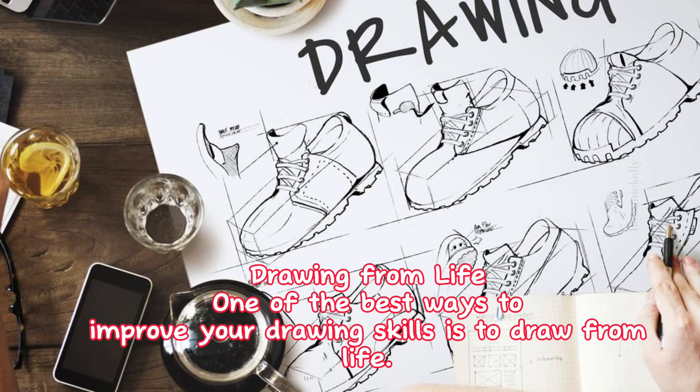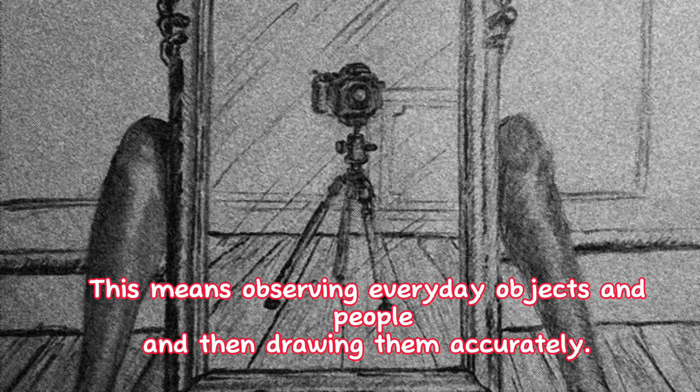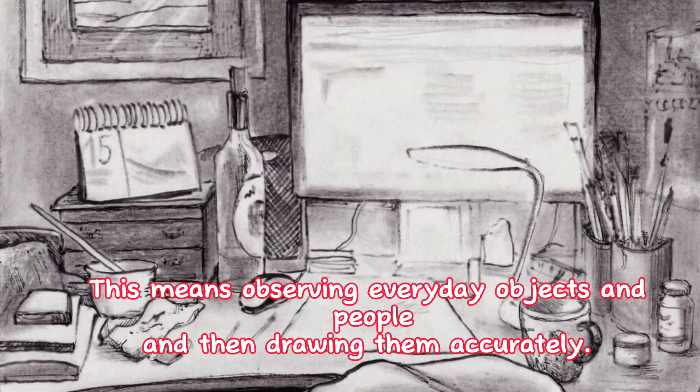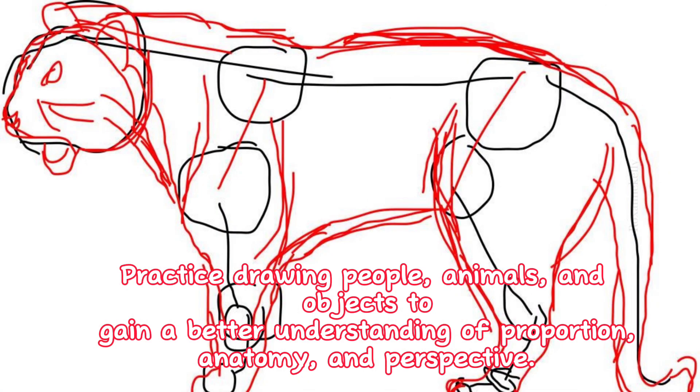3. Drawing from life. One of the best ways to improve your drawing skills is to draw from life. This means observing everyday objects and people and then drawing them accurately. Practice drawing people, animals, and objects to gain a better understanding of proportion, anatomy, and perspective.